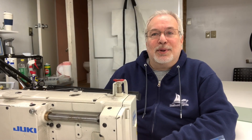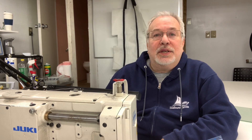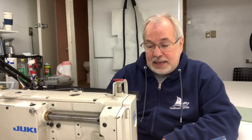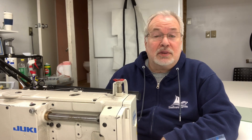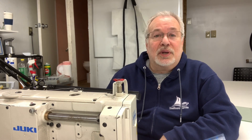Hey Boat Canvas Boot Campers! It's Mike Reese here and as promised, I said I would go through and make a video on how to do what effectively was our homework assignment from the time we spent together this past weekend. We'll make a tote out of recycled sail material, which I think will be a fun project and will utilize a lot of the skills that we worked on over the weekend.